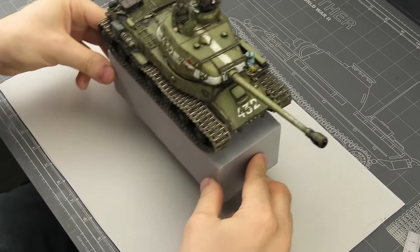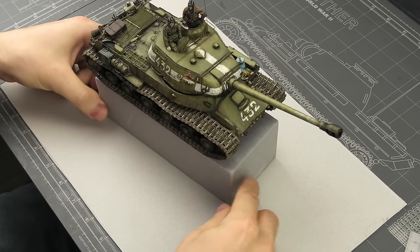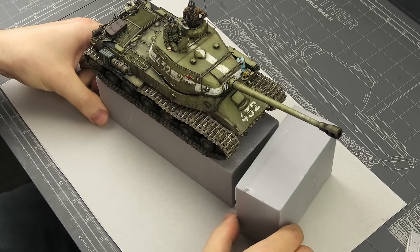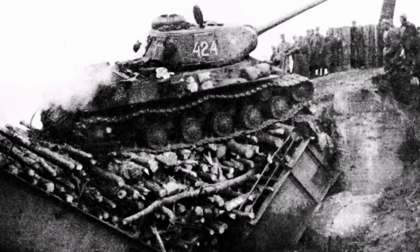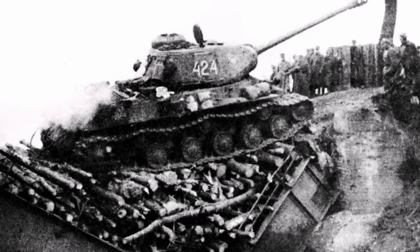My friends, tonight is diorama time, featuring this grizzled IS-2 from Berlin 1945. My inspiration comes from this historical photo, and I'll try to capture the essence of it.